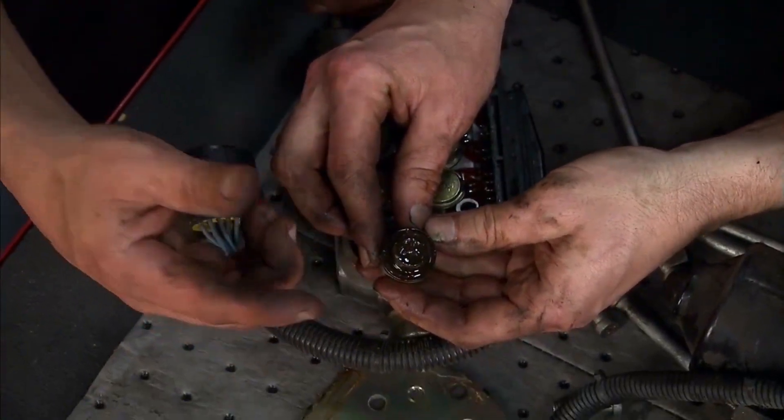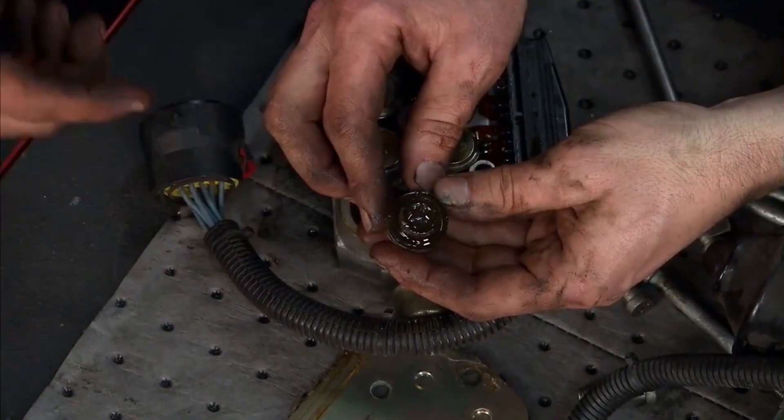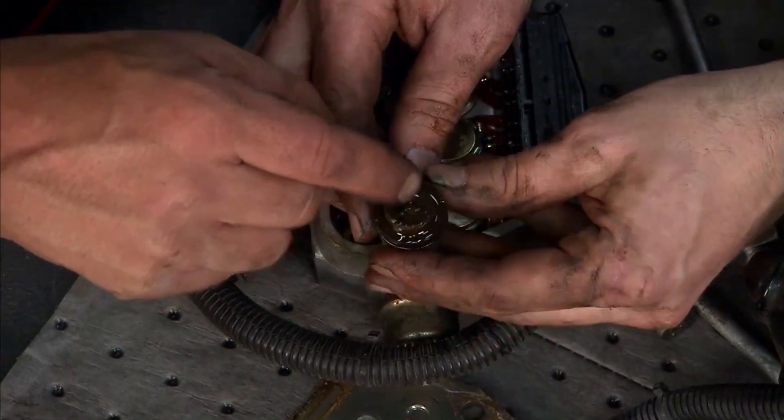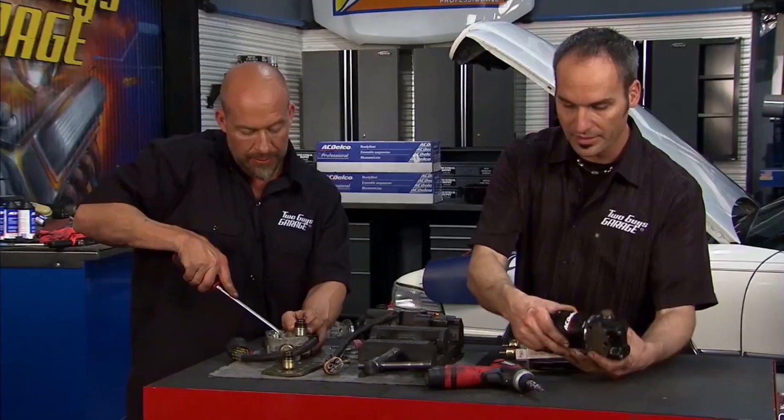All this contaminant, moisture, and debris has been pushed back up into the lines and back up into the unit. As you can tell, it is absolutely clogged up right here.